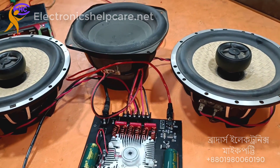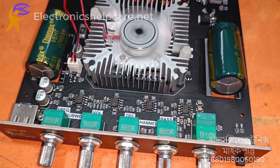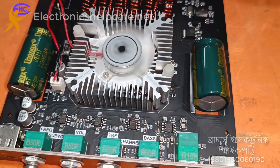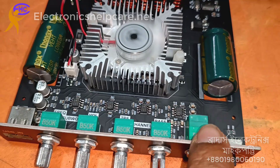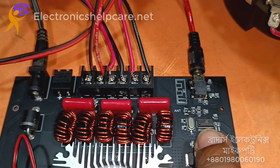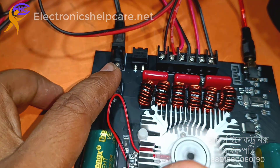The circuit quality is very nice, including a fan. It has a bass, treble, surround, and frequency volume for the subwoofer. Thank you for watching.